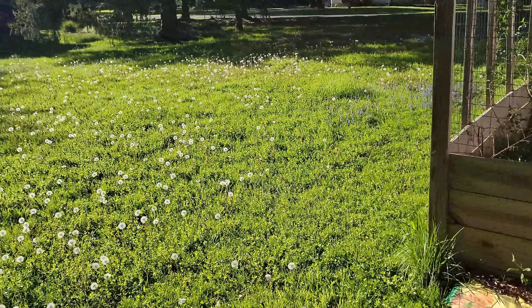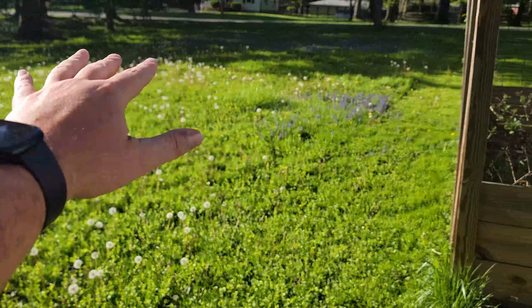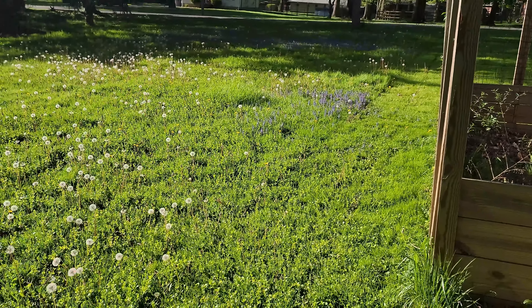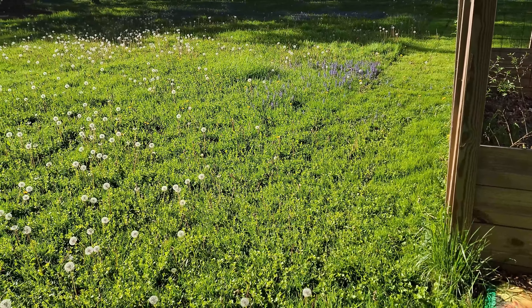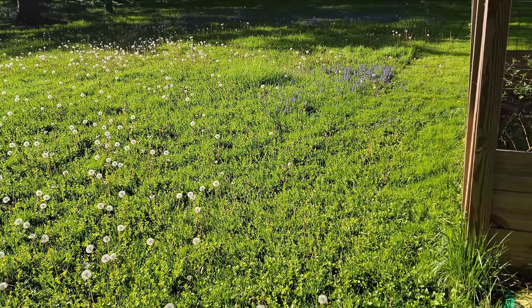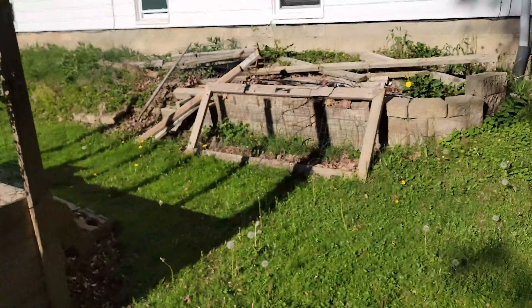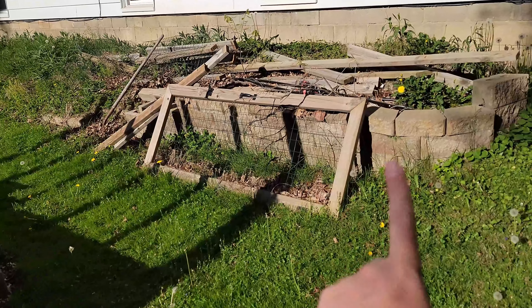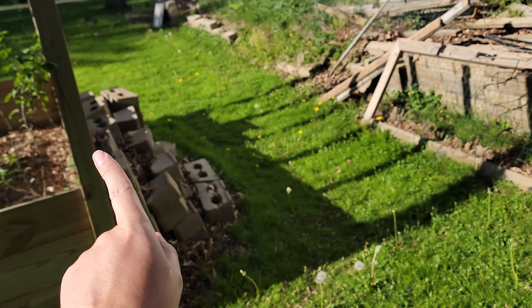I actually want to — probably not this year — extend the garden maybe about double the size this way, just slightly raised, put an actual proper garden in. That's what I want to do. And I want to change this retaining wall; we're gonna change it around so that it comes across and connects to the front and rounds here and connects to the back.